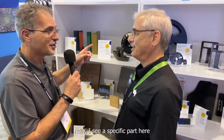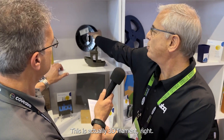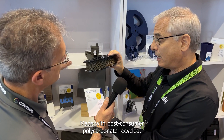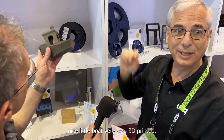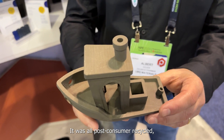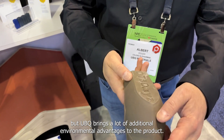I see a specific part here that is near and dear to my heart because it's polycarbonate. Look at the beauty of this — this is actually 3D filament made with post-consumer polycarbonate recycle and UBQ. And from that, they made this nice little boat. Very cool, all 3D printed. It was all post-consumer recycle, but UBQ brings a lot of additional environmental advantages to the product.